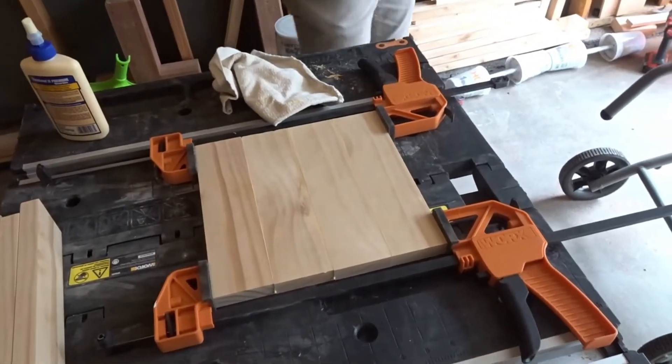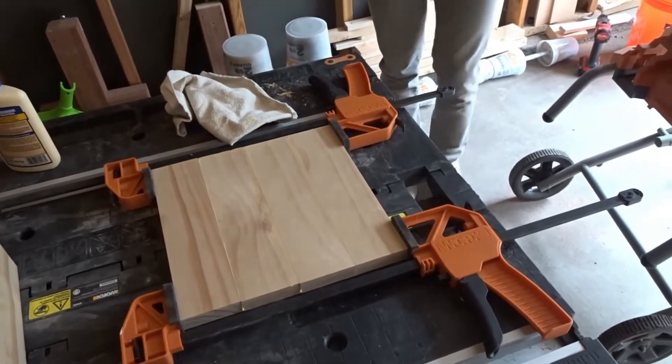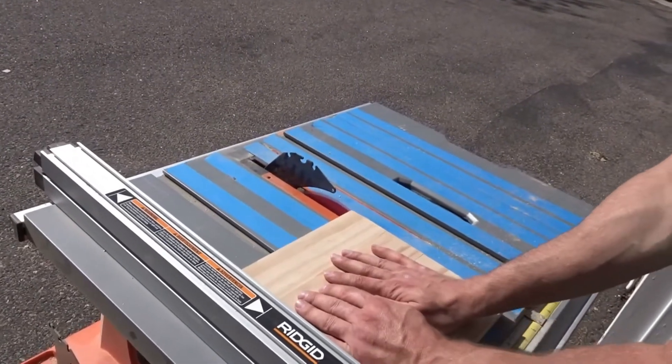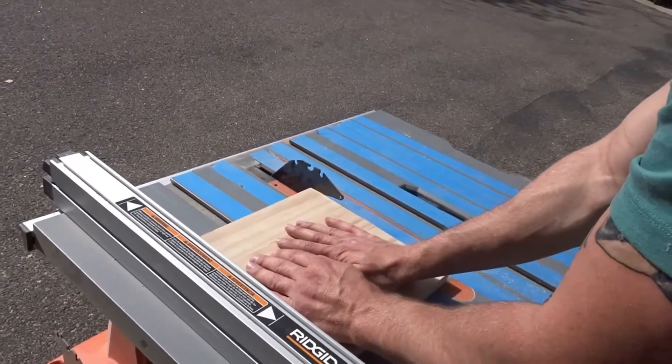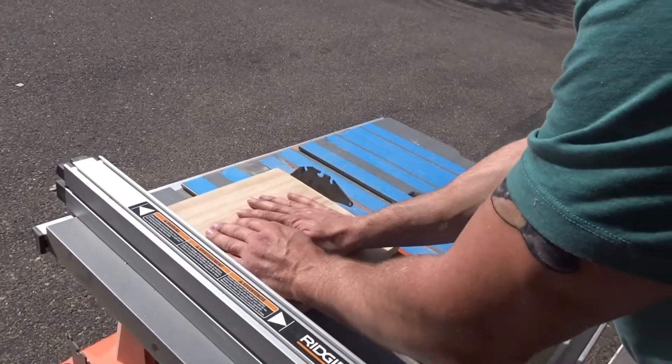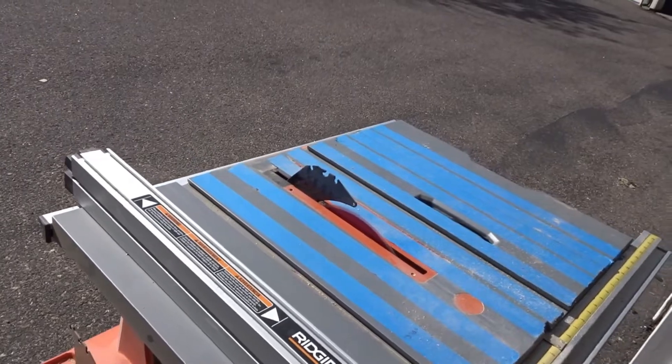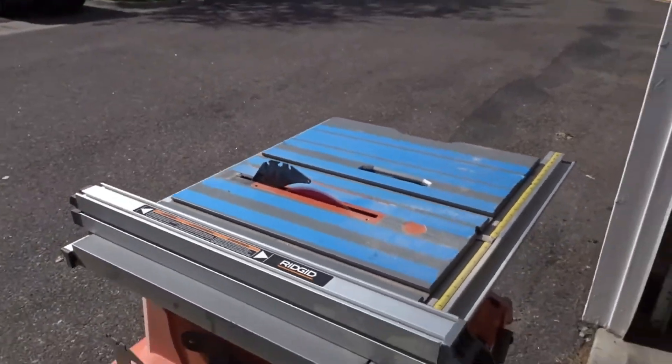I then clamped them in order to make sure they stayed secure. I ran it through the table saw to make sure that the pieces were at identical lengths. This can also be done with a circular saw or even sandpaper if you don't have access to one.